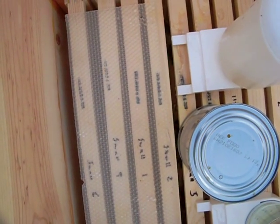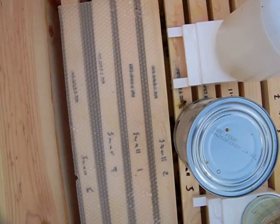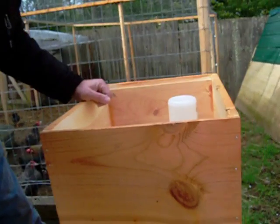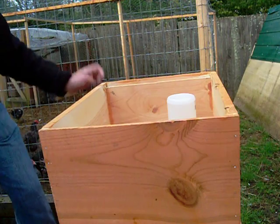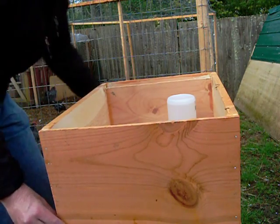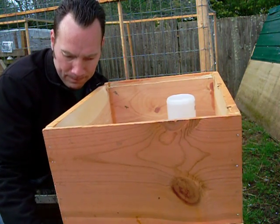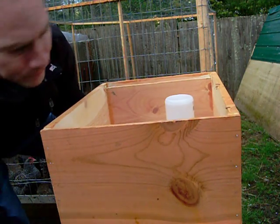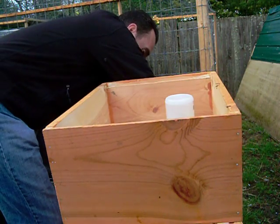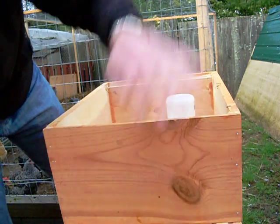I'm not going to break into the hive body right now because it's just too cool and it would be too unhealthy for them — they'd be really nasty. I don't want them to have to break cluster. Make sure everything's lined up straight again. They're buzzing around; it's not so cold that they're not coming out, which is a good sign.